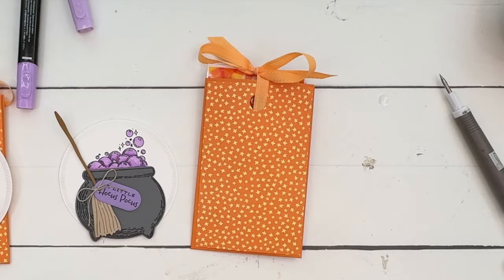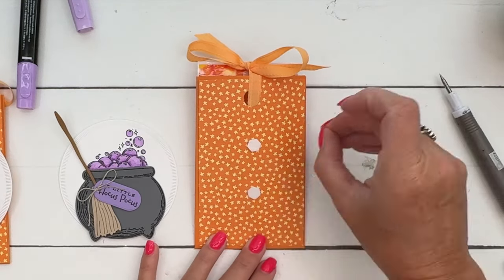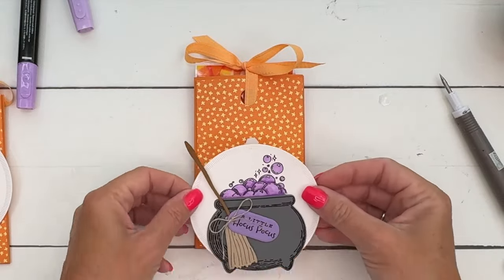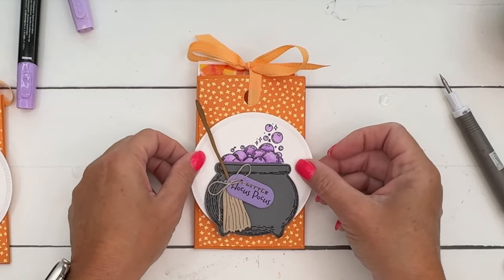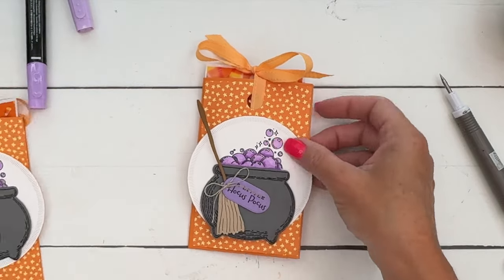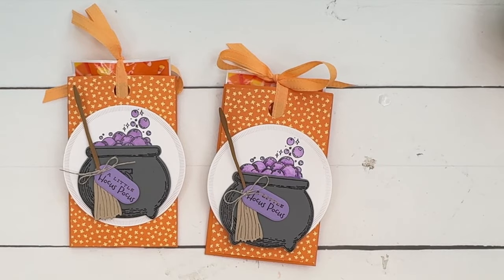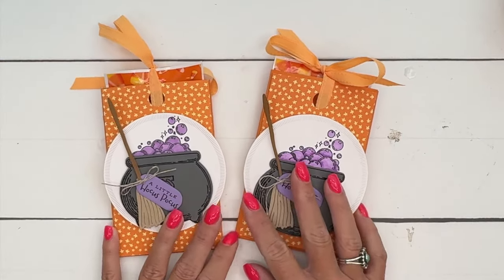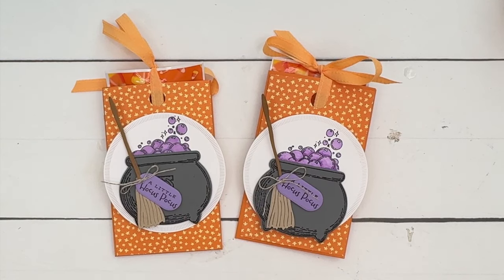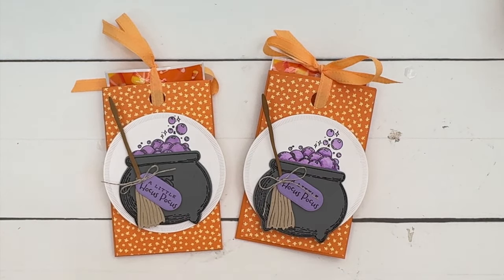Bring back over the candy corn. These candy corn jelly bellies — I've seen them in stores before, but right now it's the middle of July, so if you want to get ahead of the game you can order them from Amazon. Click the link here on YouTube, go back to my blog, grab that free PDF, let me know if you have questions, and happy stamping!